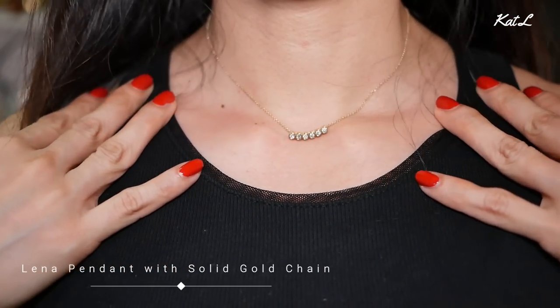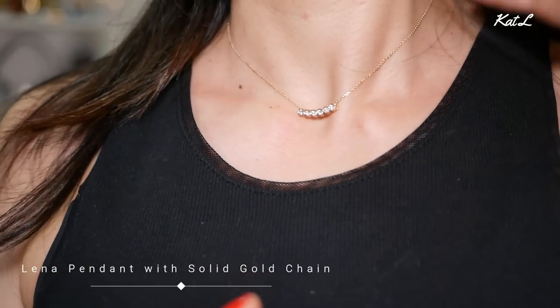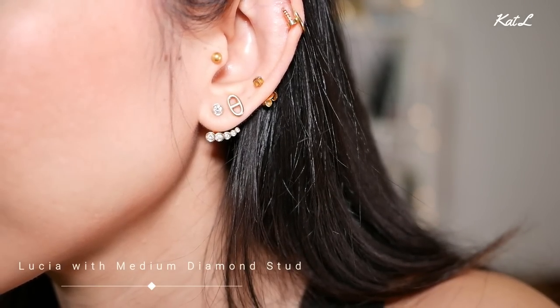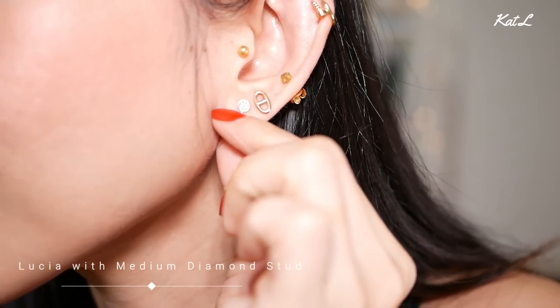I'm wearing two of their pieces right now — a necklace and a pair of earrings — but they're actually four pieces. The third core value that Ideal has is modularity, so each of these pieces can be interchangeable. The necklace I'm wearing is called the Lina necklace, made of a diamond pendant and a solid gold chain. The pair of earrings are called the Lucia earrings, made of a back piece and a diamond stud.